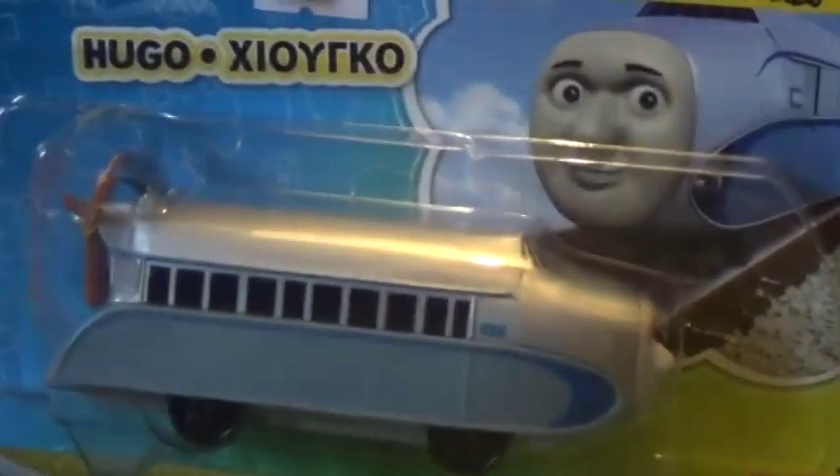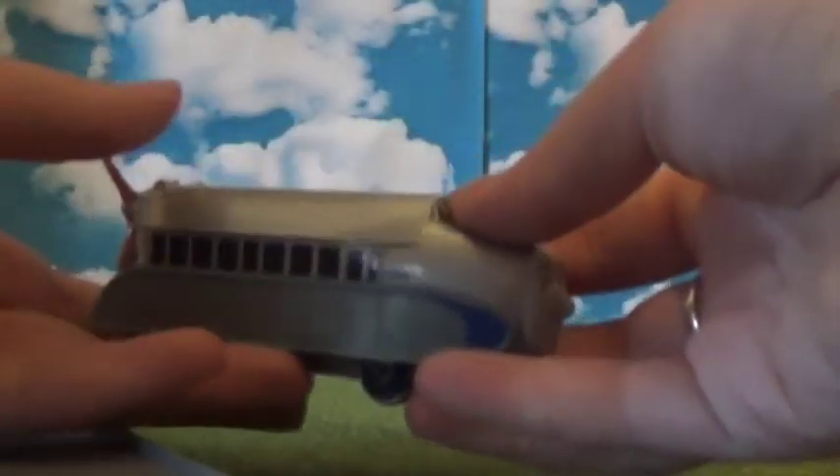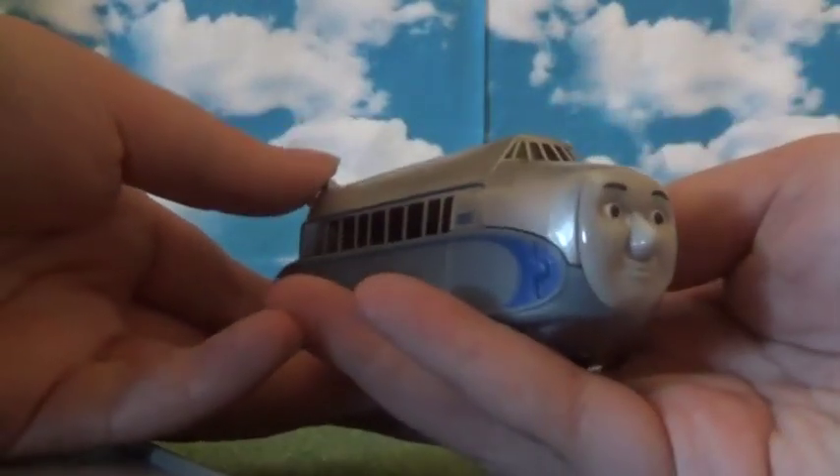Here's his CGI picture — he looks cool. I do like his design, it's really interesting. Nothing on the back — boring. Let's get him open. Here is Hugo, and wow, he looks awesome.